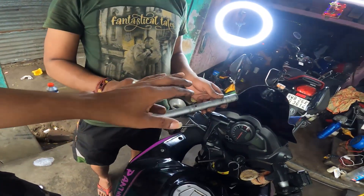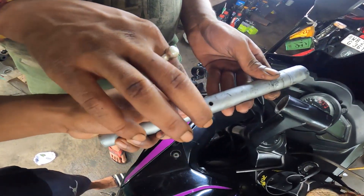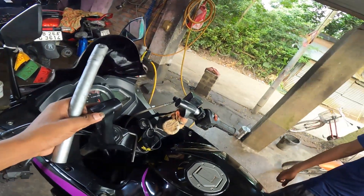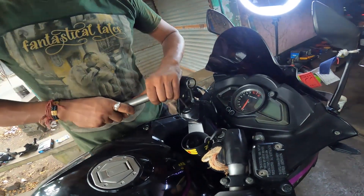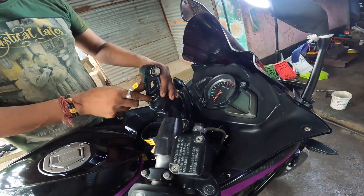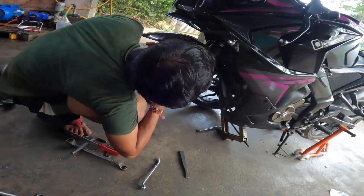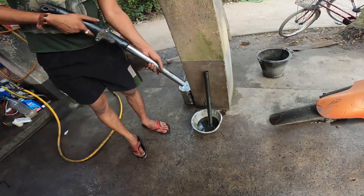So guys, you can see that our bike will be removed from this side, so that's why we are taking it. We can see that our bike will be removed from this side.